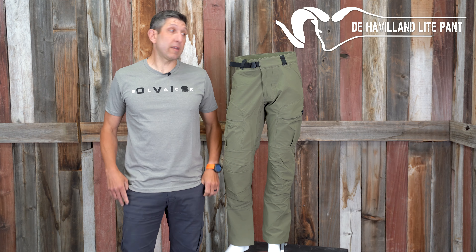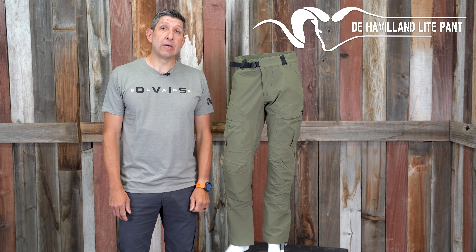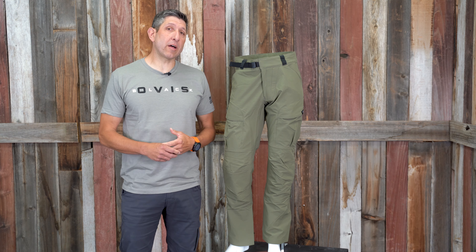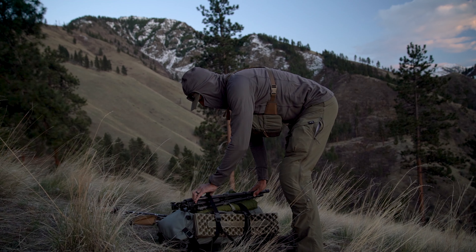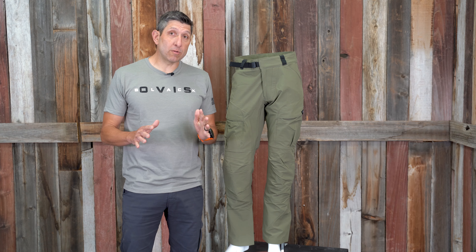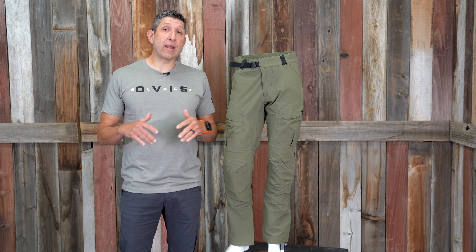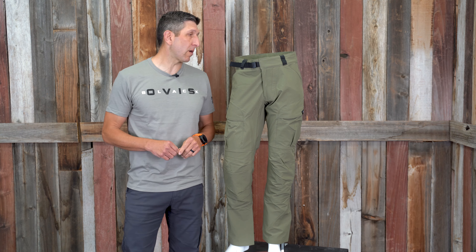Hey, Kendall here with Black Ovis, and today I'm talking about the Stone Glacier De Havilland Light Pant. I didn't really give this pant a lot of attention at first, but I decided to go full Stone Glacier on my bear hunt this spring, and this was my pant of choice. I absolutely love this pant and I'm really looking forward to using it more throughout this summer and this fall.